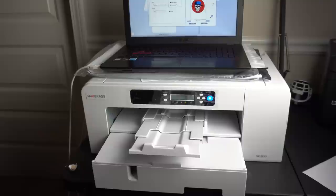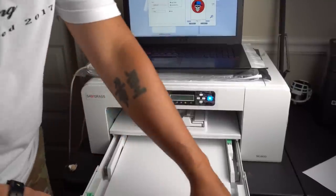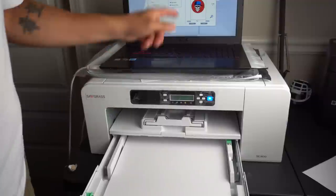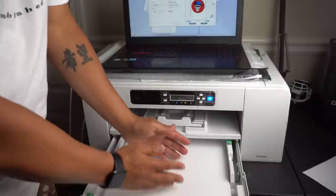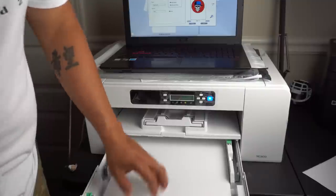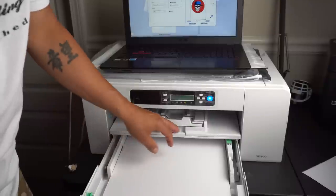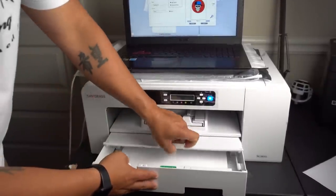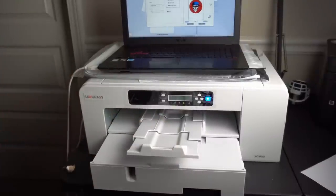Over at the printer, I'm using 17 by 11 inch paper. This front tray extends for longer paper. One important thing: when you load the paper, the dull dark side goes up — the brighter side is the sublimation side that faces down. Get the paper all the way in and use the cover piece. The paper is long, so there's an extension to catch it as it comes out. The printer is currently in energy saver mode, which means it does periodic self-cleaning. We'll send the image to print now.